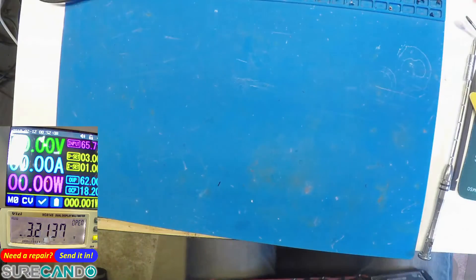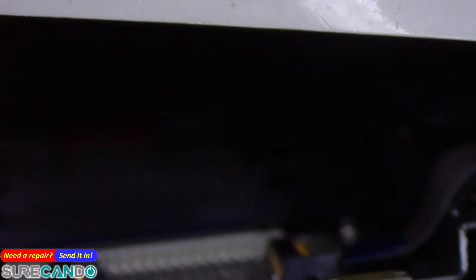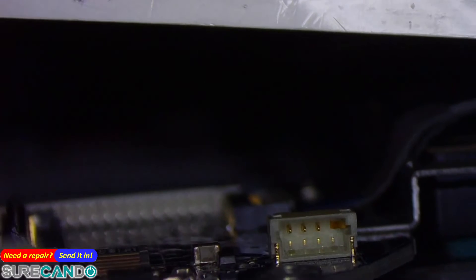Let's bring the microscope and have a look at what's really happened. Yeah, that's the issue there — I don't know if you can see it, it's very hard to see. That pin there is broken — see you later alligator! How did that happen? Okay, that pin is broken.